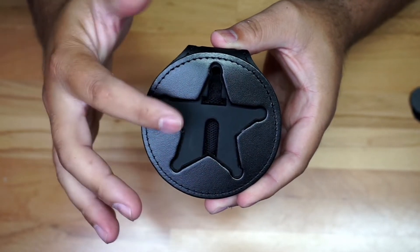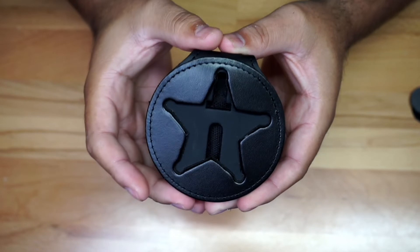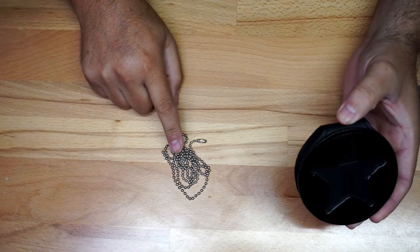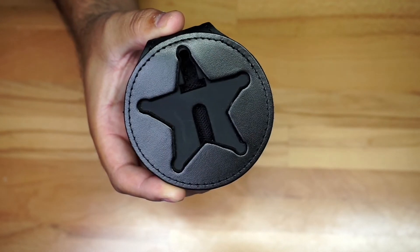It's gonna be made in the USA, and this star is gonna be a five-point star, about 2.60 inches by 2.68 inches. The chain right here is gonna be about 30 inches long. So again, it's a holder for your star — just giving you a closer look so you could have an idea.